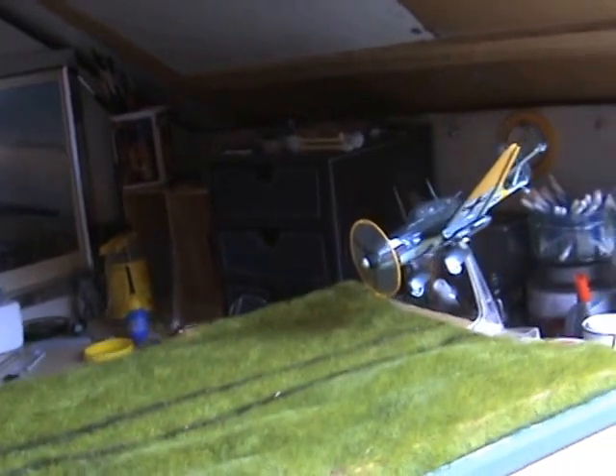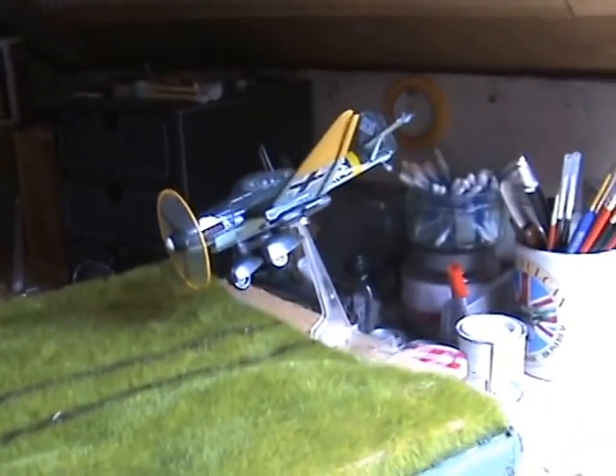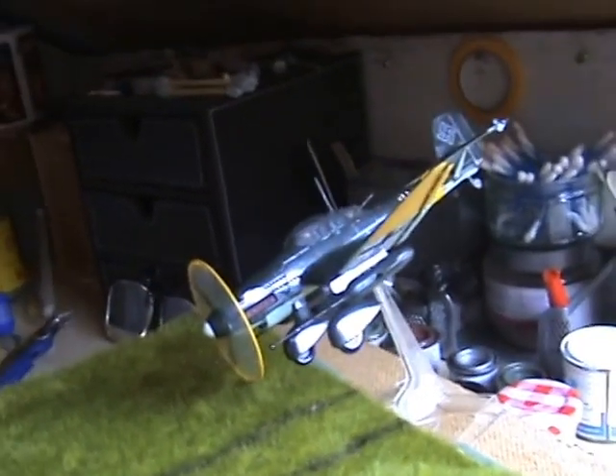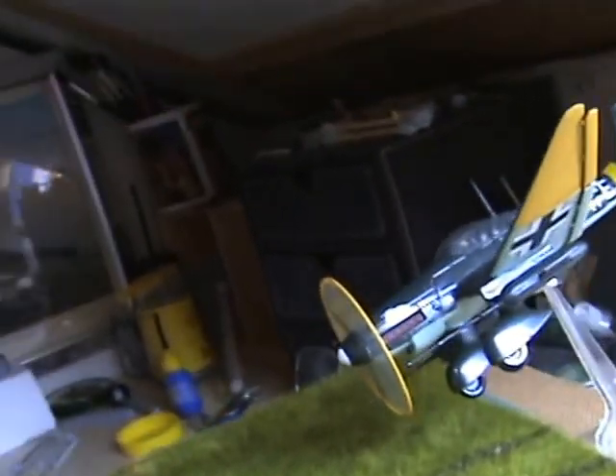The Stuka — for a 30-odd year old Matchbox kit — it went together pretty well. There was just a bit of filling around the wing joints and the fuselage joins, but apart from that no problem. The decals went on fine with the humble decal thinner stuff, and to make it a bit more realistic I've used the stand that came with the kit, which you obviously don't get anymore for some reason.